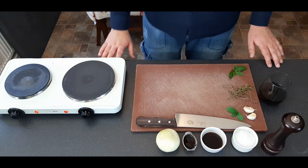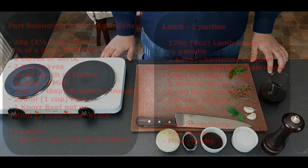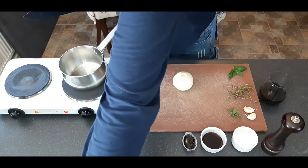This week I wanted to show you how easy it is to make your own fine dining recipes at home. We're cooking lamb and here's the recipe. I'm not actually going to show you how to make the pea puree in this video, but if you look at my carrot puree video you get the idea of how to make it.